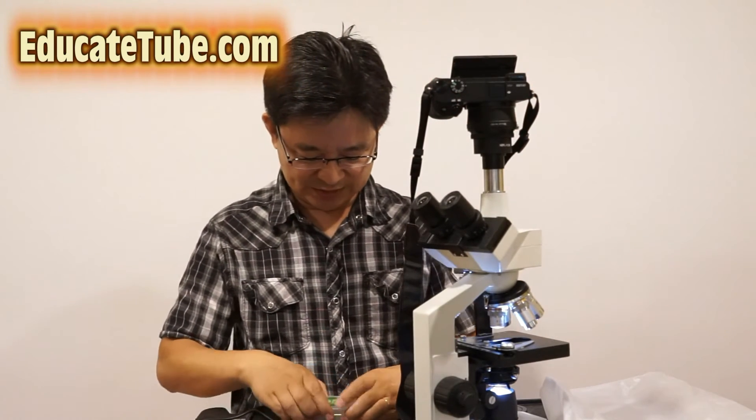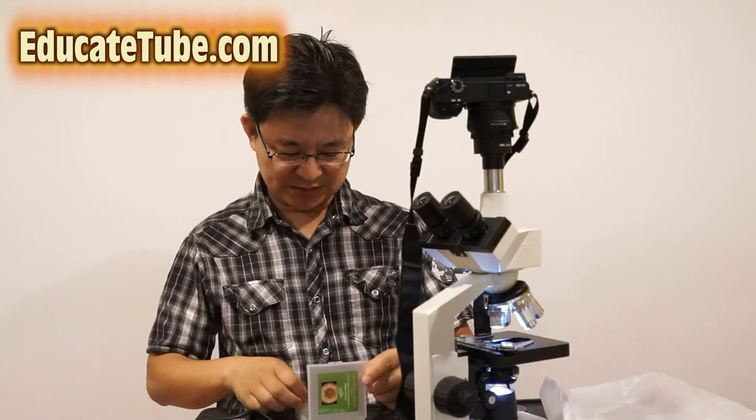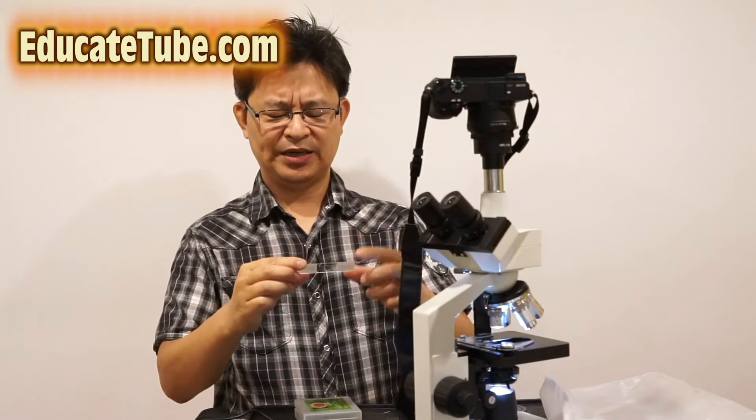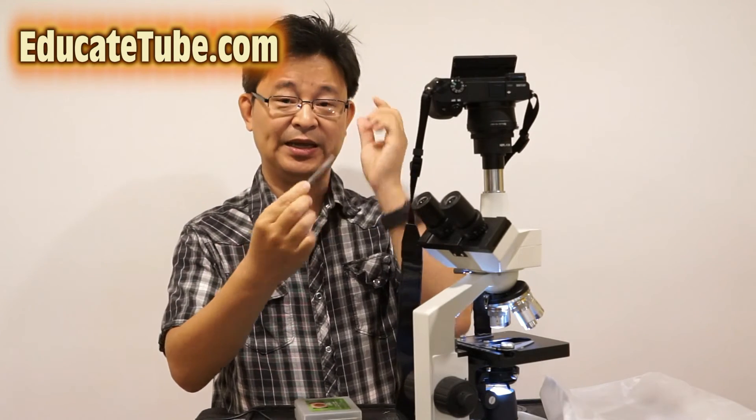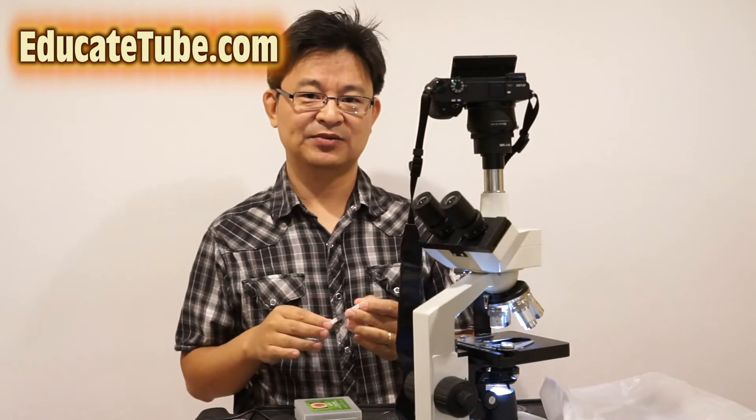I'll take one of the slides I have — we're going to see some specimen. Right here I have a Honey Bee Worker Leg specimen that I bought. It comes with about 100 different slides of different specimens.